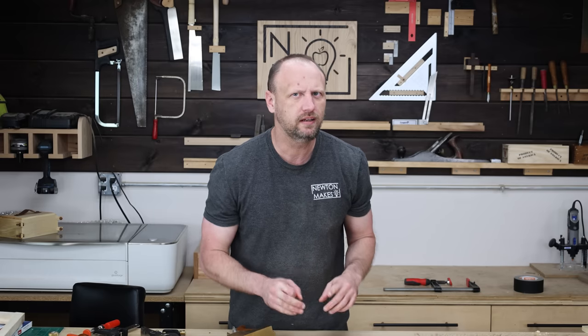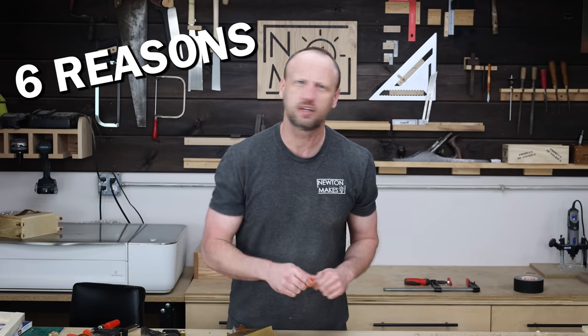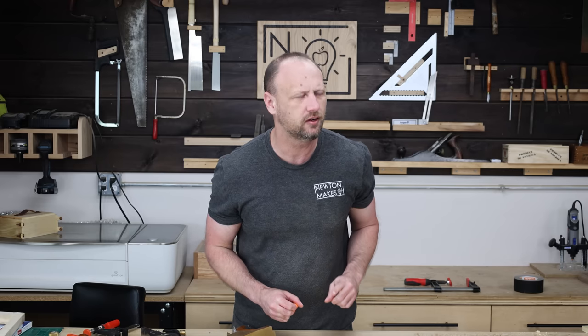Do power tool users really need to use hand planes? I'm going to give you six reasons why I think they should, plus hand planes that don't need to be sharpened.